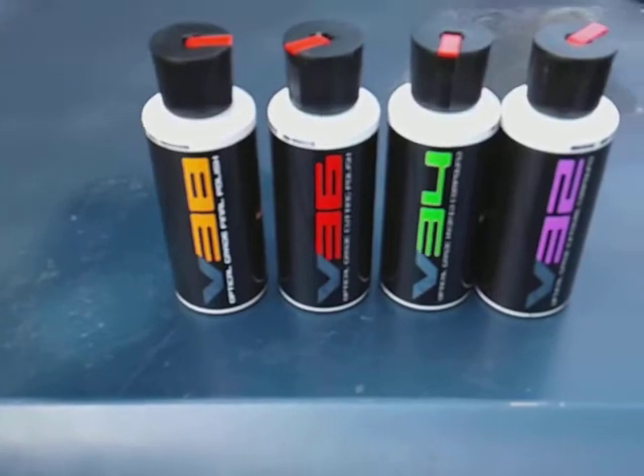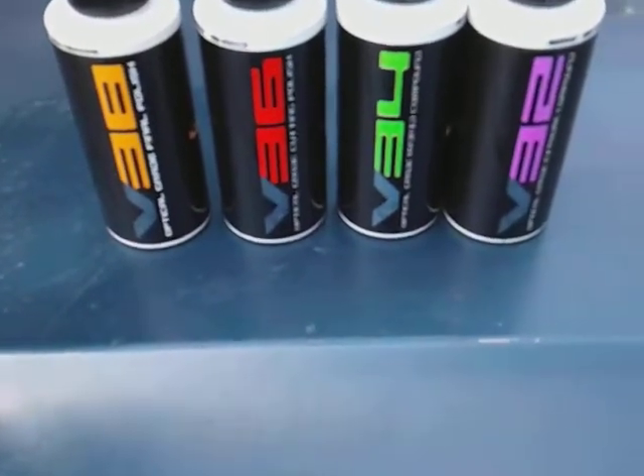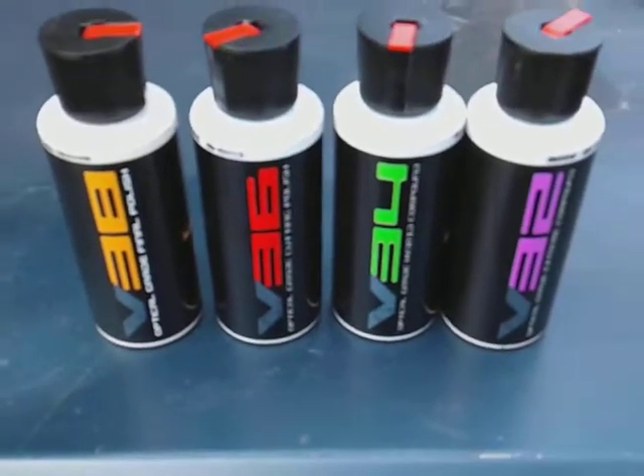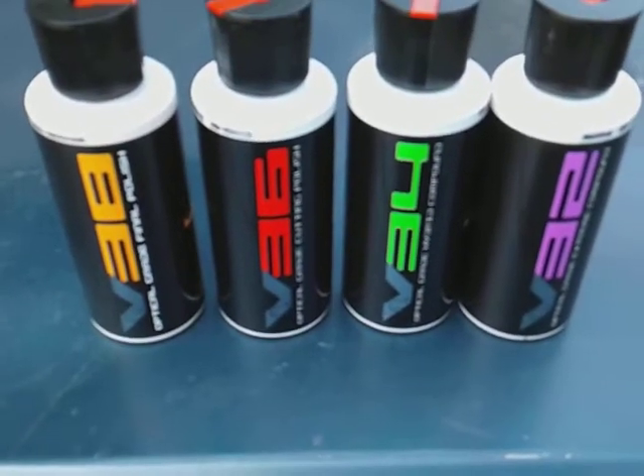Alright guys, take care. I'll hit y'all on the next video. Don't forget to pick this kit up for 22 bucks on Amazon. I'm out. Peace.